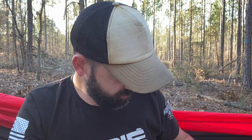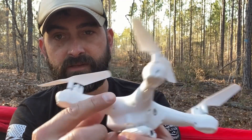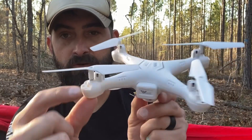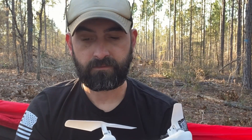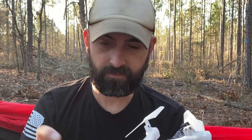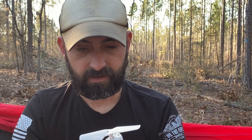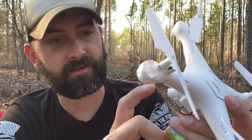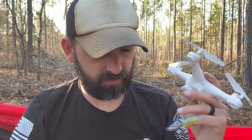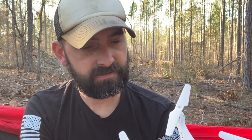We've got propeller guards and landing gear that we've got to put on it. The landing gear mounts right here on the bottom of each of the arms, and then your prop guards click in right here. This is the white one — I think they also have a black version. Right off the rip I'm pretty impressed. The camera looks like it might rotate but you must have to do that with an app or something, because the rolling wheels on the remote didn't move.